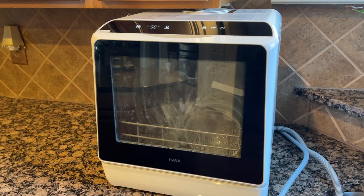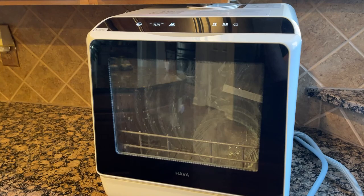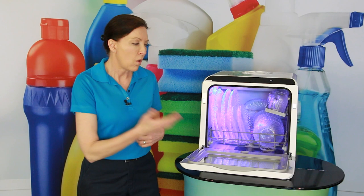It is a 900-watt dishwasher, so it's very strong and very powerful. It's got an A++ electricity rating, so it's going to be super good for you as far as washing and drying your dishes.